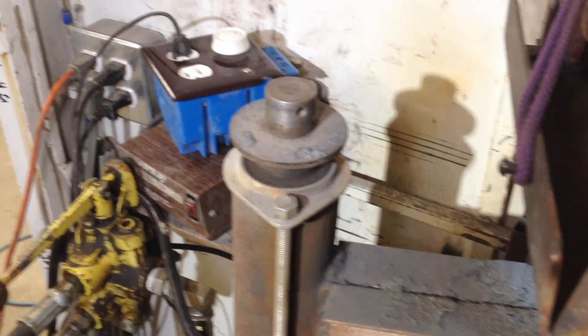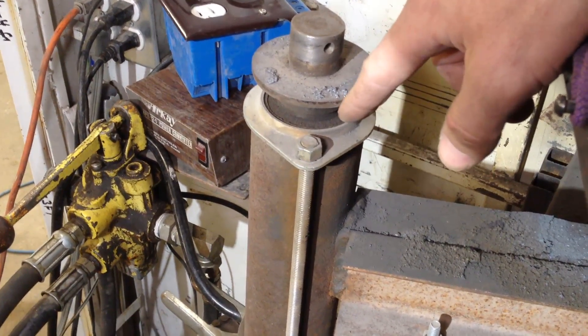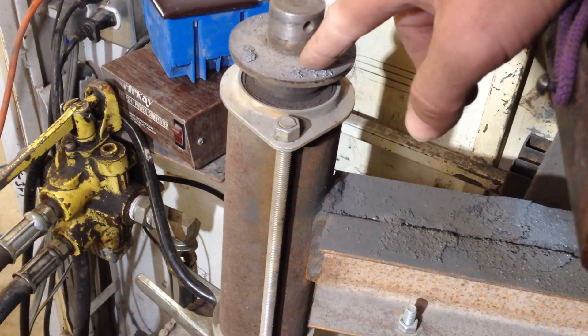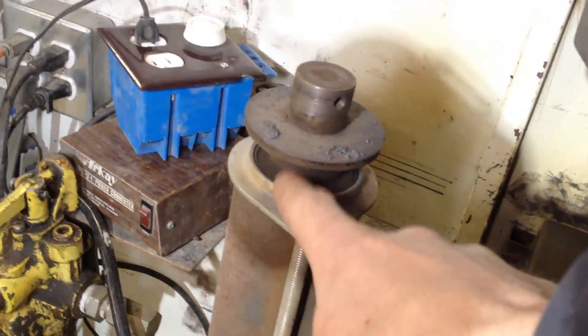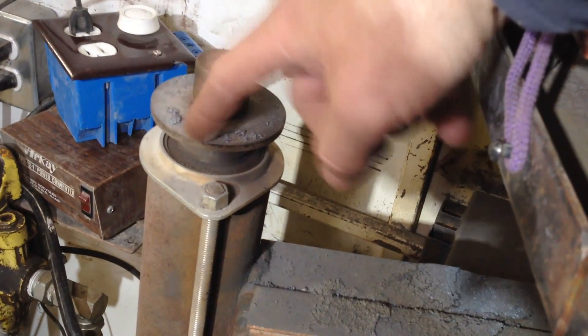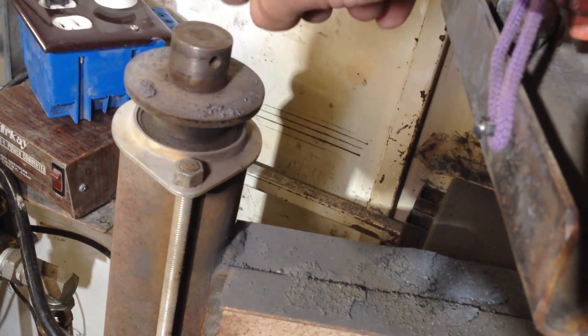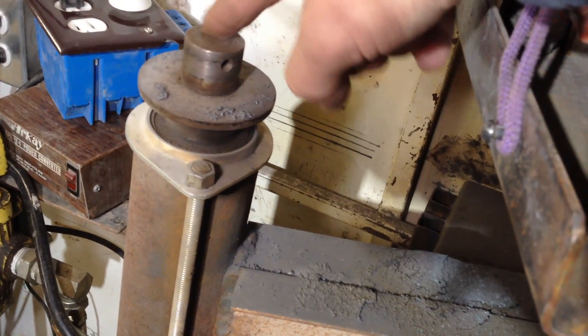Up here — what you'd call the heart of the unit — I have an inch-and-a-quarter shaft with a three-inch plate pressed onto it. That plate helps deflect a lot of junk from getting into the bearing down here. In hindsight, I probably should have gone quite a bit bigger with that plate. Also, it doesn't need to be inch-and-a-quarter bearings, so I probably would have put in a smaller shaft.